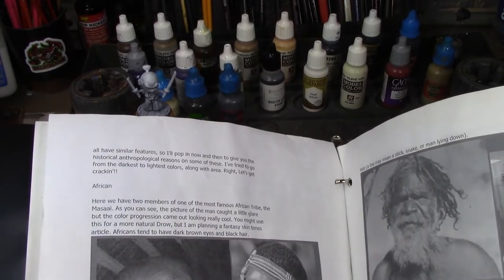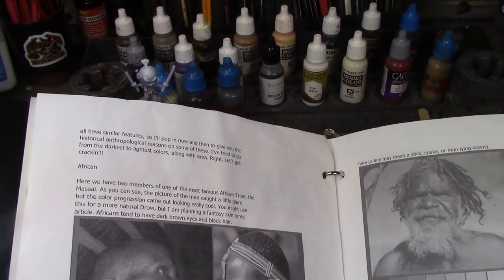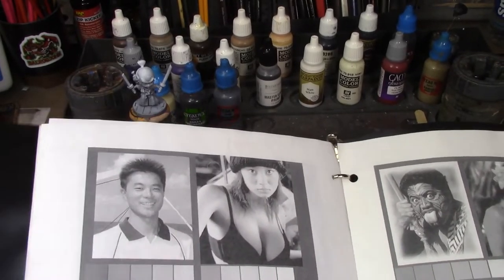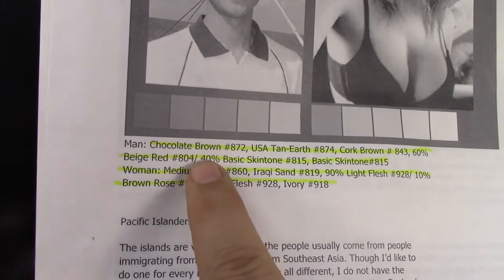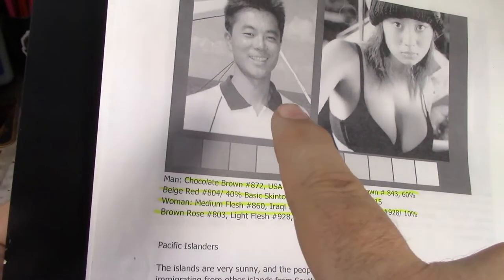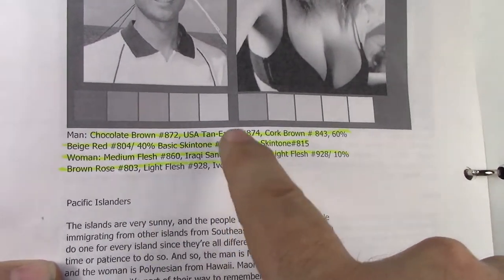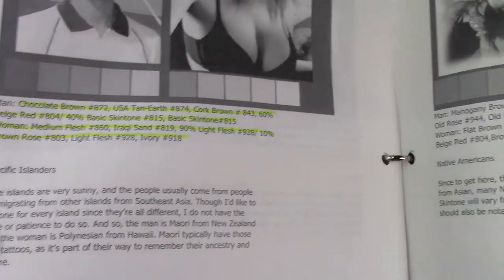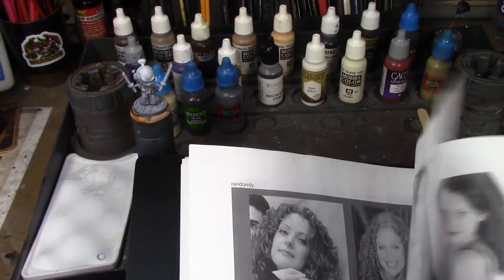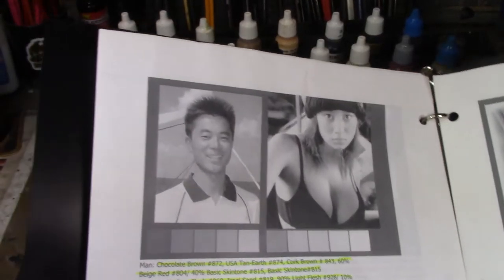If you do a search for 'ethnic skin tones' there's a big article that covers all kinds of skin tones — not just non-white, it actually gets into white people later on. It goes from full-on African, African American, Australian Aborigines, Indians, Chinese, all the way up to Japanese, which is what I'm using today. It breaks it all down in Vallejo paints, listing the numbers for every paint you need.